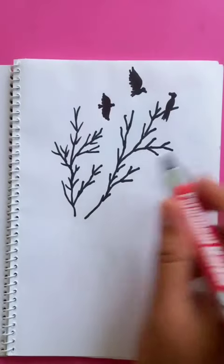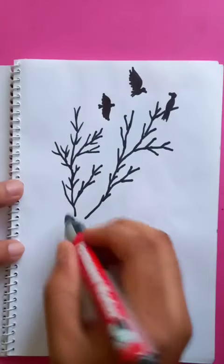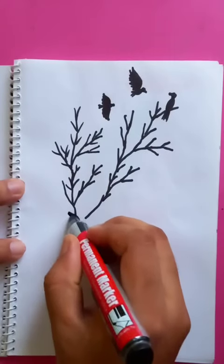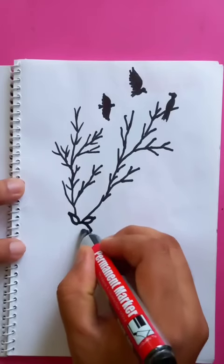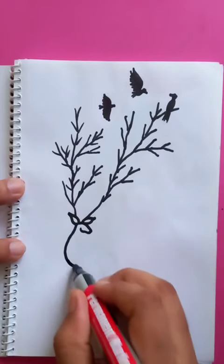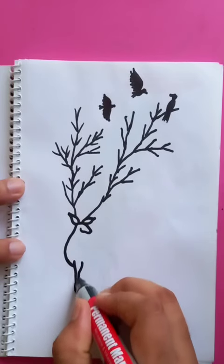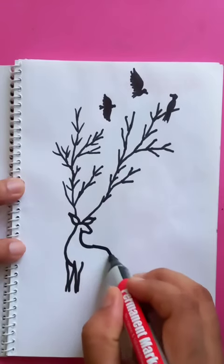You can see a nice hypothetical drawing with branches and the tree, and you can see birds flying. If you just imagine these are the horns of the deer, then you can draw your white deer here, and the shape is very nice and easy.